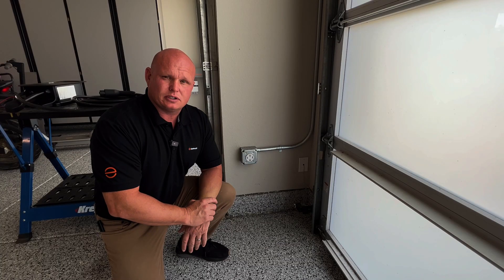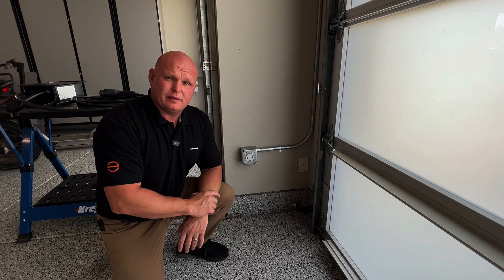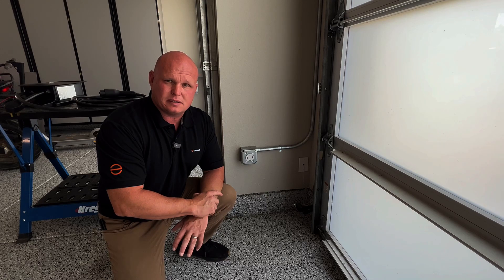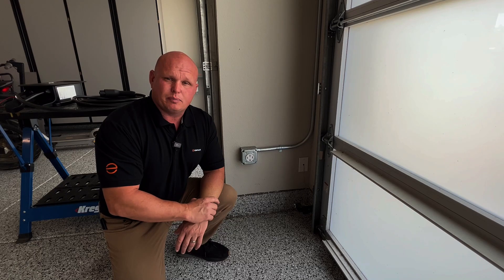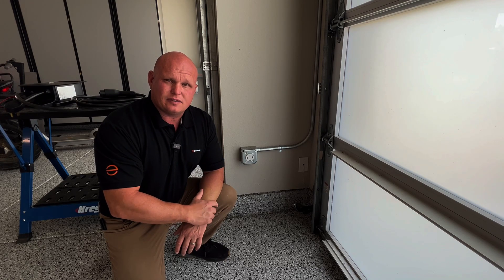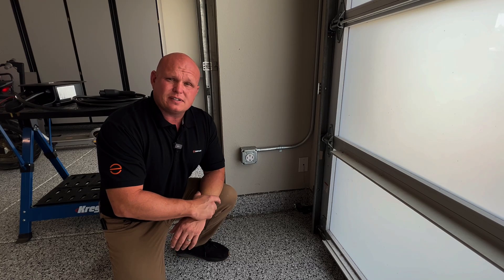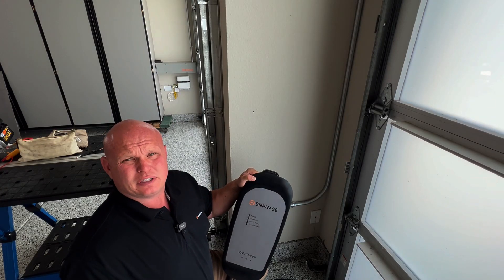Before you install your IQ EV charger, let's talk about the receptacle. This receptacle right behind me has been installed by the electrician and it was a unit that was sent with the EV charger. Enphase sends a commercial grade receptacle with every IQ EV charger that it sends out. We require that this receptacle is upgraded as it has better contact with the plug itself. Some of the receptacles that are installed are not rated for the continuous duty that this one is, so make sure to follow the guidelines and have this receptacle changed. If you cannot do it yourself and you're a homeowner putting this in, Enphase has a list of certified installers that can help you out.